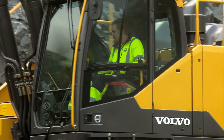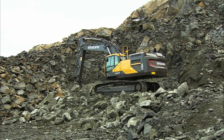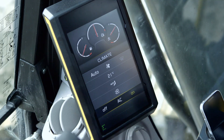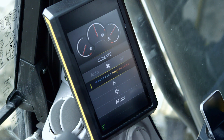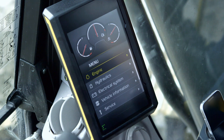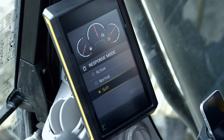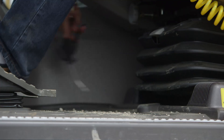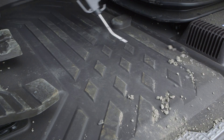This saves time, as the operator doesn't need to let go of the joysticks to control simple tasks. The new, larger 8-inch display allows the operator to view the machine settings and adjust the operator environment, such as climate control. In the display, you can set different response modes to make the machine fully suit the operator and the job. An optional air gun is available for easy cleaning of the cab.